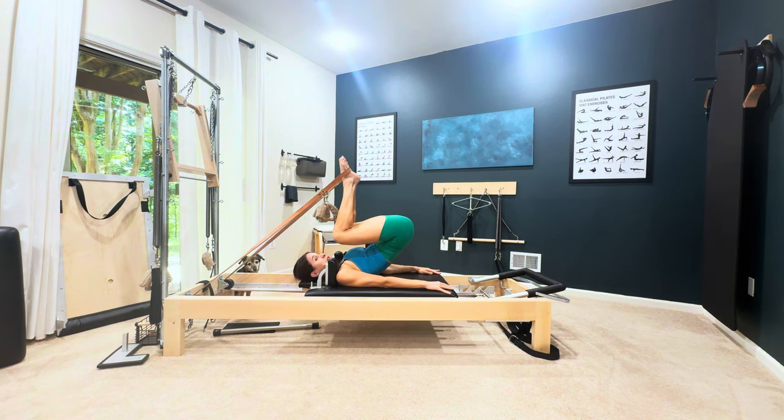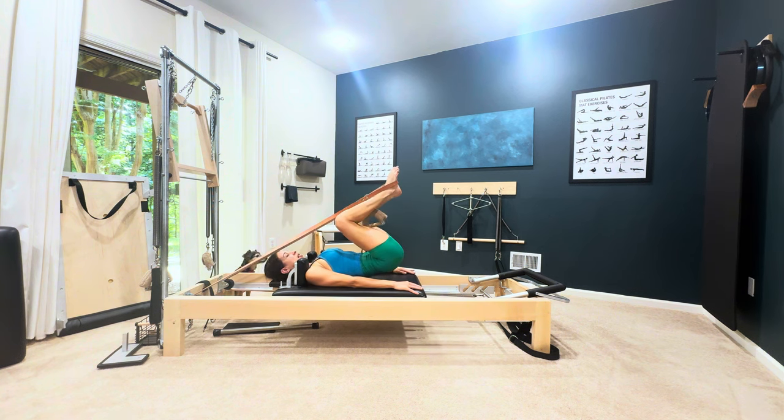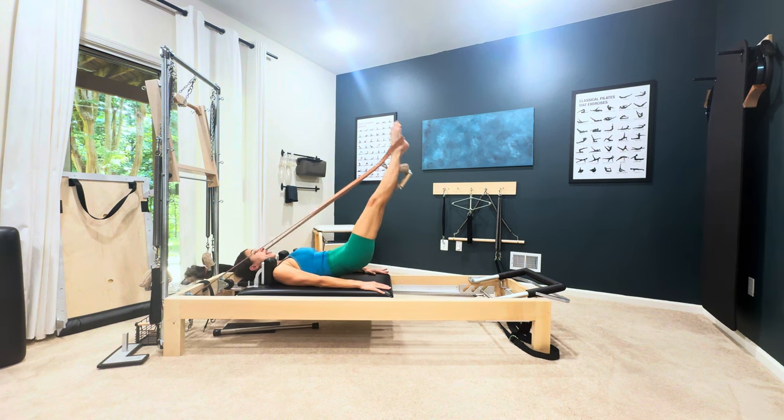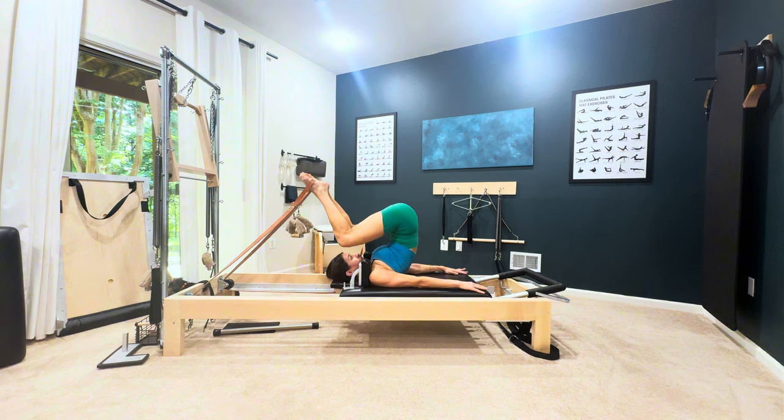Exhale, going down — a little bit of a deeper cue: imagine you're going over the spine corrector so that you're not completely compressing. Lay your pelvis down, inhale, inhale, bend, exhale, lay your pelvis down.